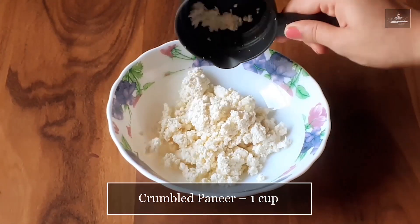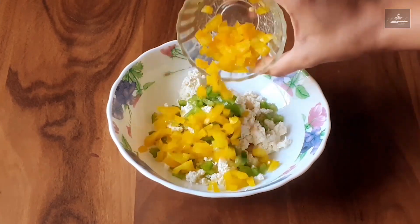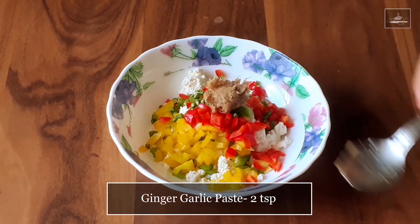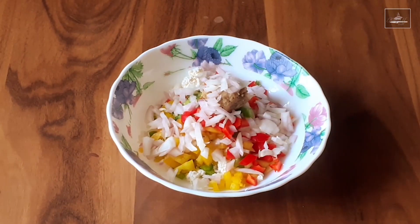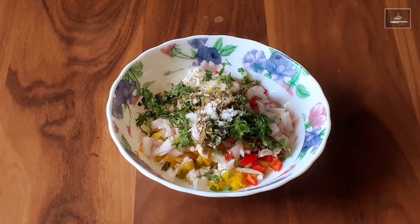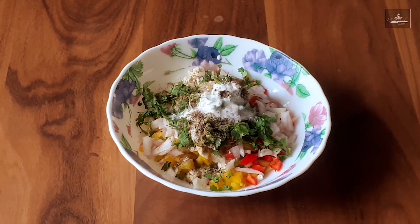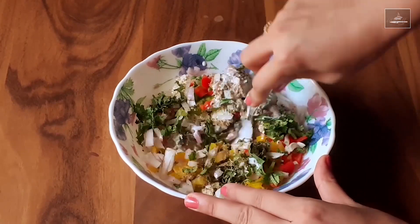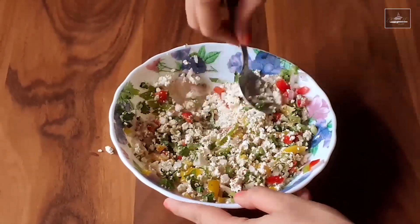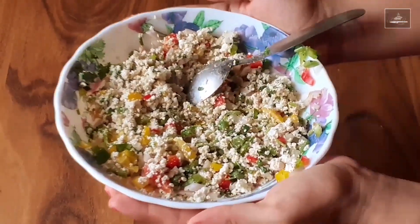We will start by making the filling first. Take a cup of crumbled paneer, and add capsicum, yellow and red bell peppers, green chillies, ginger and garlic paste, onions, coriander leaves, garam masala, salt, black pepper powder and fresh cream. Now mix all of this together and make a smooth mixture. The mixture is now ready.